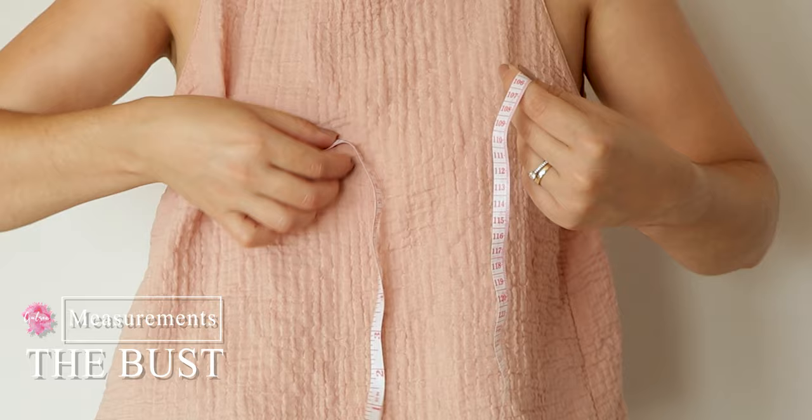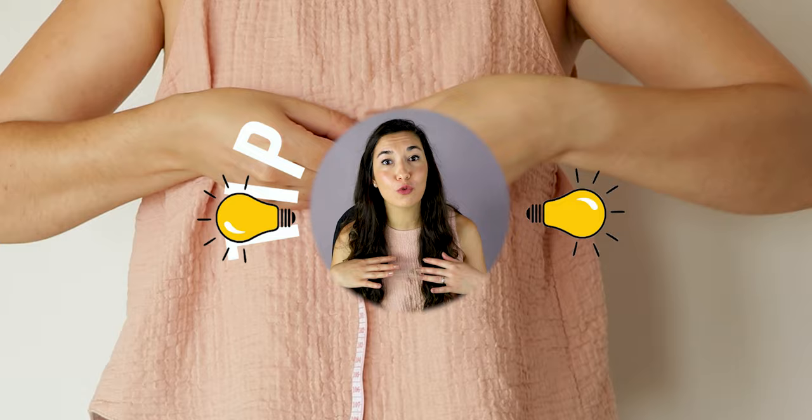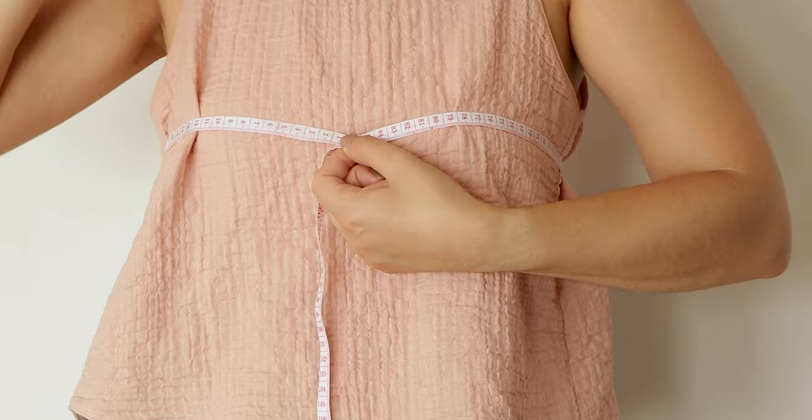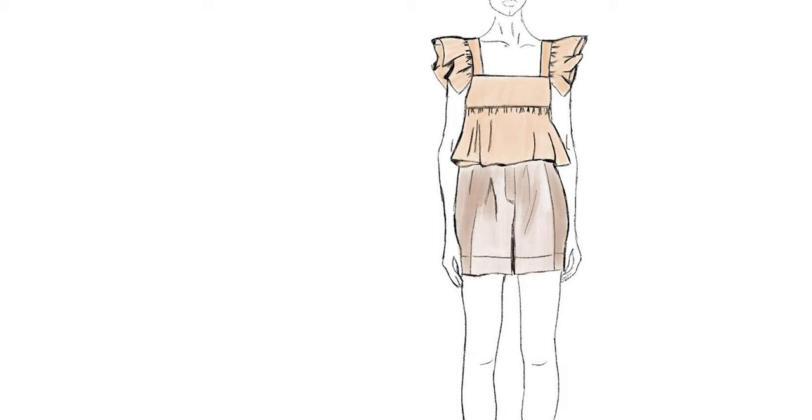For your bust measurement you need to wrap the measuring tape around the fullest part of your bust. Make sure the measuring tape is not too high or too low. You should be measuring right where the most protruding part of your bust is, not underneath. You will need to know the exact measurement for the front and the back as well, because you will prepare fabric pieces for the front and for the back.